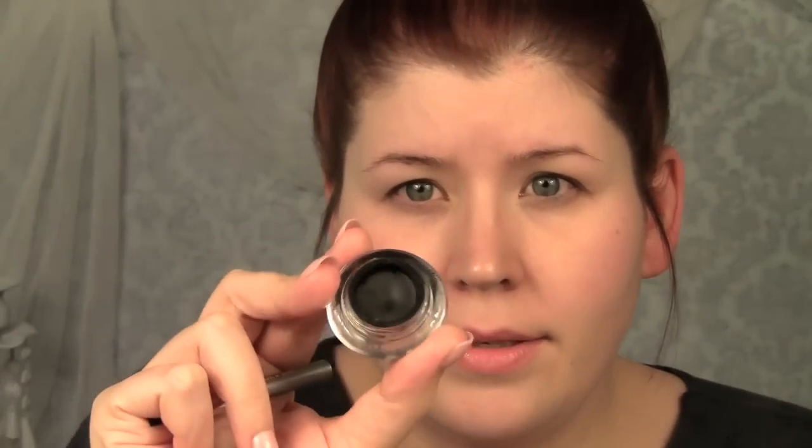Next up I'm going to be using this eyeliner from Wet n Wild as well — it's 886 Lack Noir. It's just kind of like a little pot of black eyeliner, and I'm actually using the brush that came with it. So I'm going to pick a little bit of that up and place it onto the eyelid, just on the actual part of the eyelid that moves — your mobile lid.